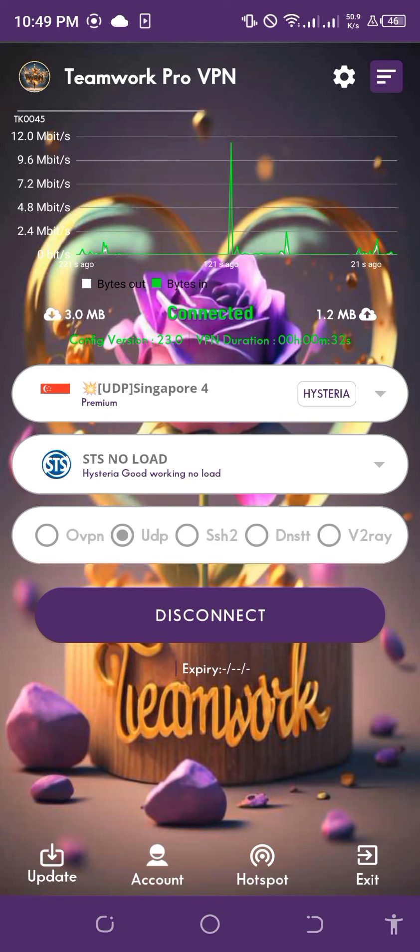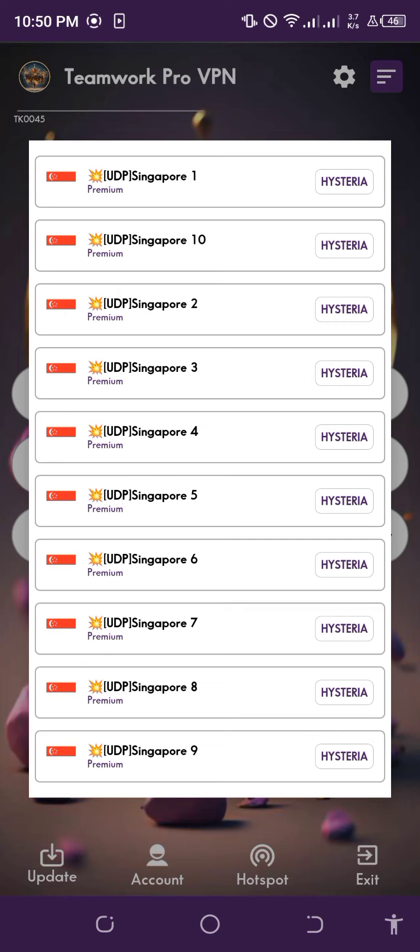You can choose any server whatever you want above — Singapore 1 to 10. You can choose any of them.